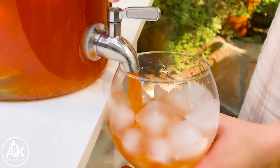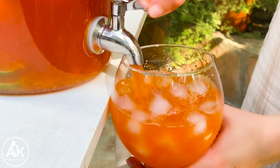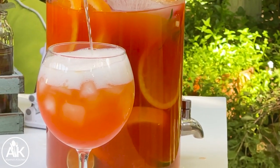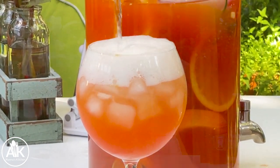Let's fill up our glass with some ice and pour in our Aperol spritz. And now we can top our drink with our bubbly. Now it's time to taste test. That's so good — it's so refreshing and light. The great thing with Aperol is it's not very sweet, so adding the champagne to it makes it perfectly balanced.